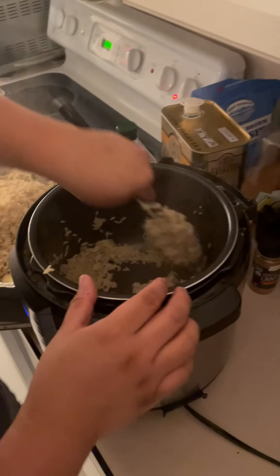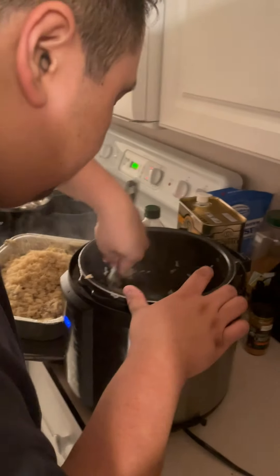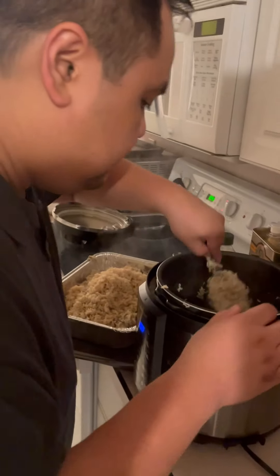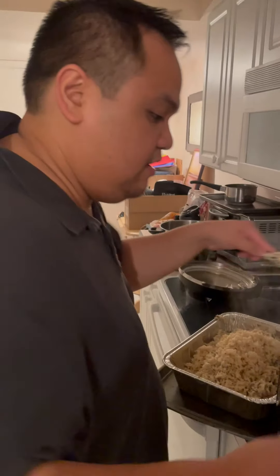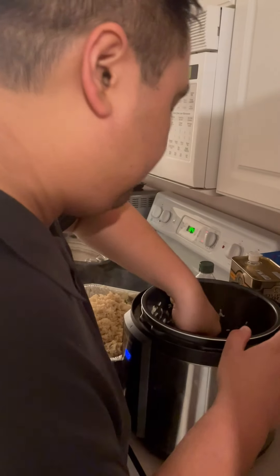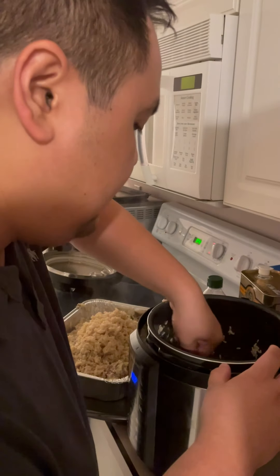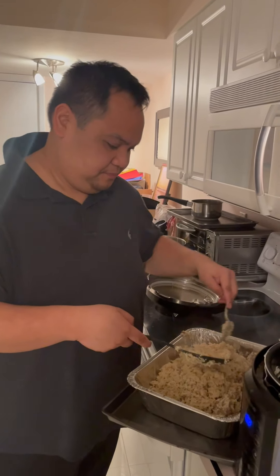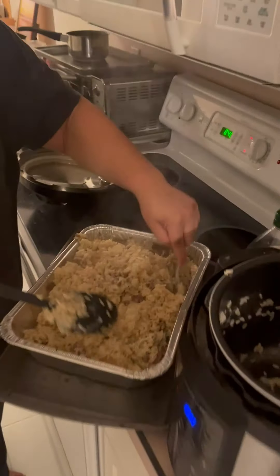I recommend this rice cooker — it's actually a pressure cooker — to everyone. Is it better than cooking in a regular pan? Yes, the brown rice comes out very well. Is it wet or sticky? I like it a little on the stickier side, like Asian style. It reminds me of Filipino style, exactly. Wow, that looks delicious.